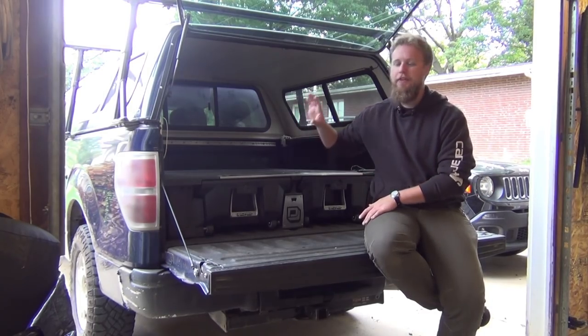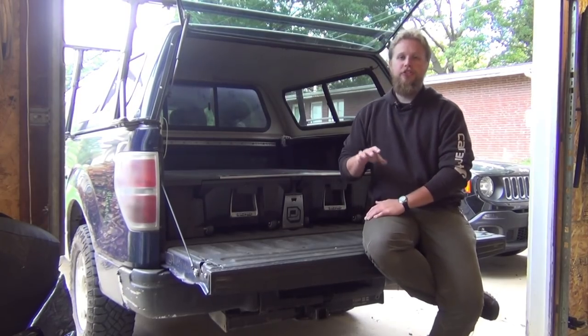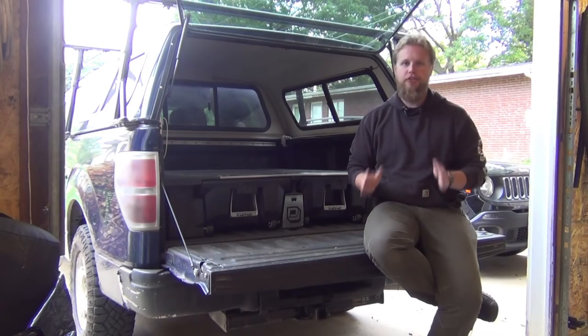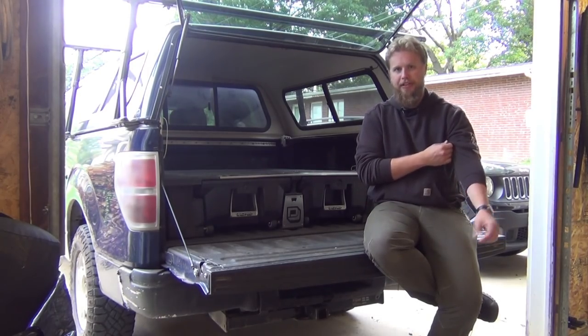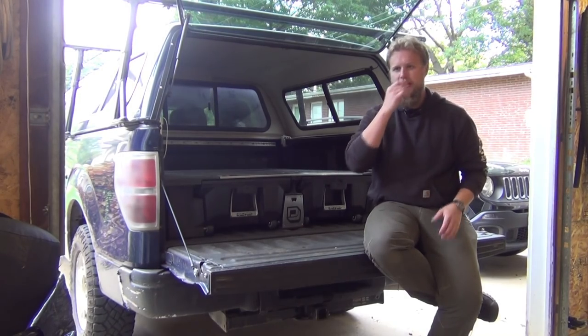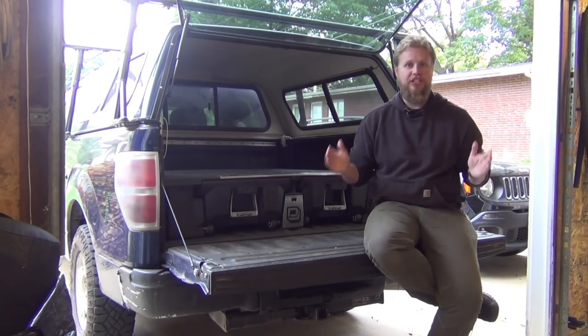And I always suffered from the issue where inevitably the organization I packed everything with quickly got disrupted on any trip. There'd just be stuff thrown everywhere and it would never quite fit together the same way. And if you needed one small thing and it got pushed to the back, now you have to dig through all this crap or unpack half your truck. So I got it in my head that I wanted to do some kind of a drawer system. It's huge in the overland community.